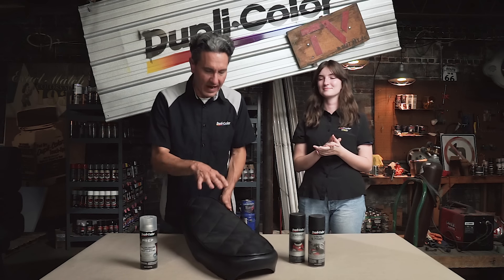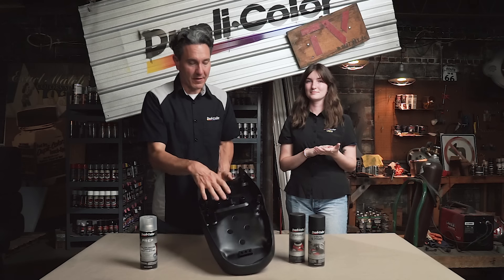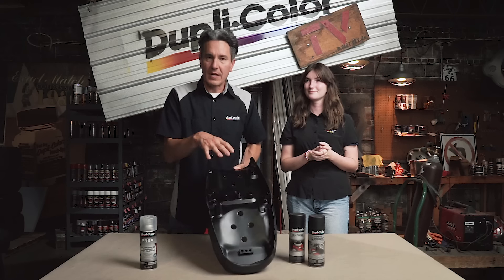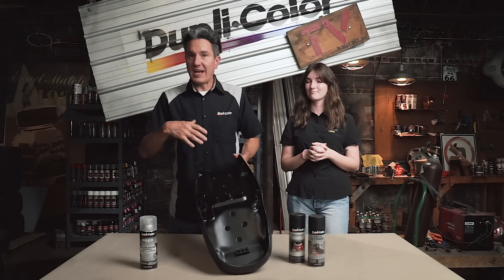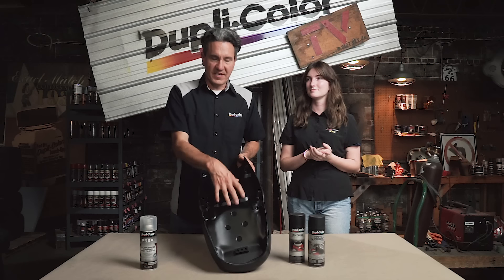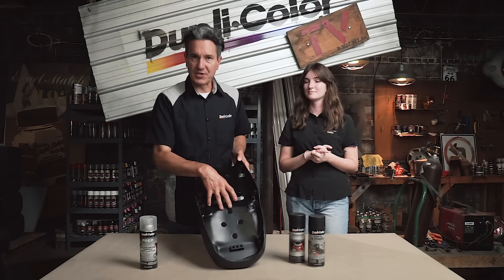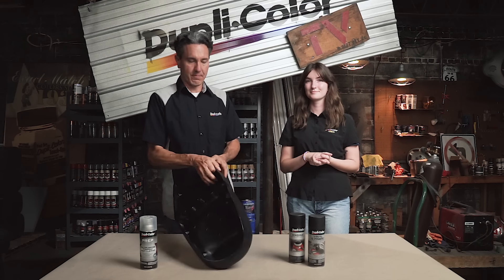We have the seat all finished up — vinyl and fabric spray on the top and engine enamel on the bottom. Sophia did a really nice job sanding off that surface rust, prepping it, and laying down the engine paint. There wasn't a true heat-related benefit to using the engine paint — it is good up to 500 degrees intermittently — but the seat won't get anywhere near that temperature. We used it for the satin sheen it provides, which will go well with the rest of the theme of the bike.